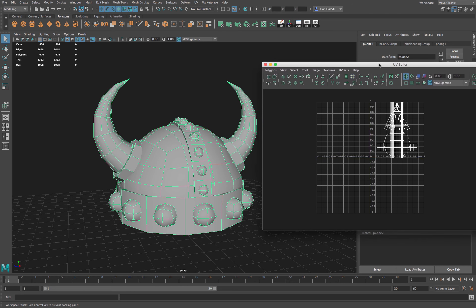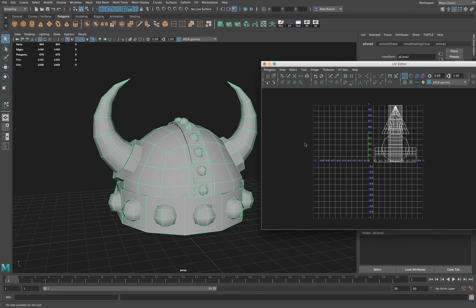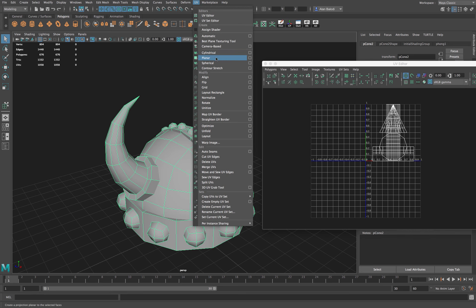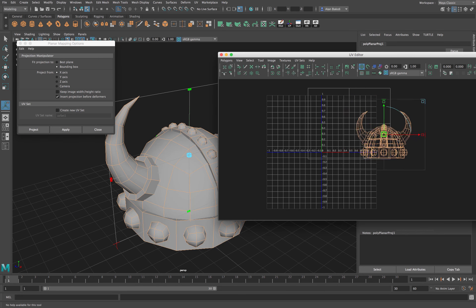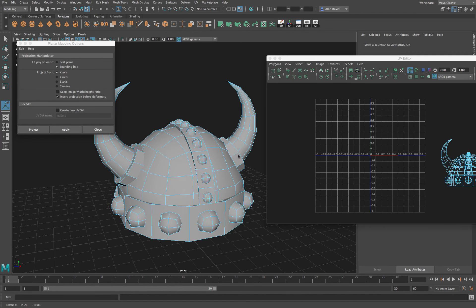Next, select the object and click on the UV Editor. You can see the current UVs for our helmet. If your background image is on, feel free to turn it off — it's just going to be the gray color set for our default material. One of the things we can do to get something cleaner to look at is project our helmet from the side. I'll go to Planar UVs, project from X, and say Apply. Now this is a much better image to look at as we unwrap.